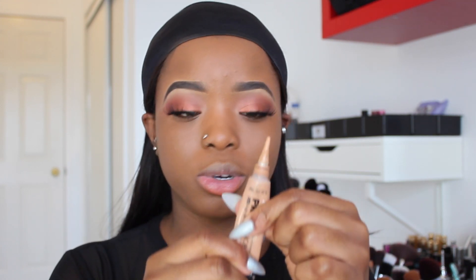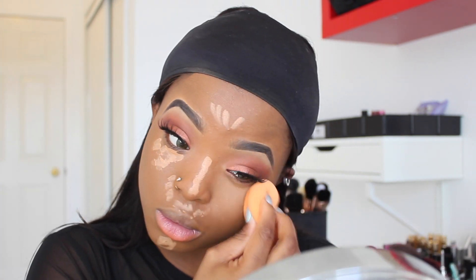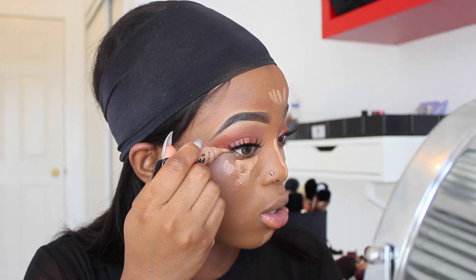Now that I'm done with my foundation, I'm going to highlight my face. I'm using the Yellow Girl concealer in the shade Warm Honey. Then I'm going to use my concealer to clean up my eyeshadow like so.